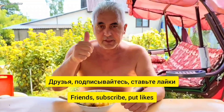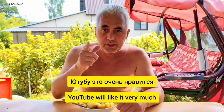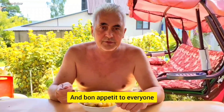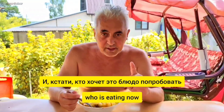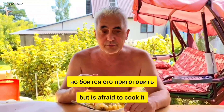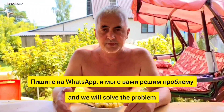Друзья, подписывайтесь, ставьте лайки, пишите комментарии — YouTube это очень нравится, мне будет очень приятно. Приятного аппетита всем, кто сейчас ест. И кстати, кто хочет это блюдо попробовать, но боится приготовить — все реквизиты у меня под видео, пишите на WhatsApp, и мы с вами решим проблему. Приятного аппетита.